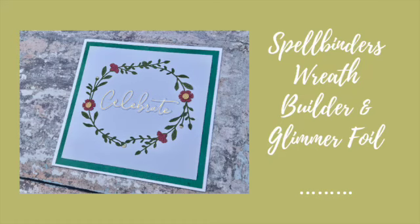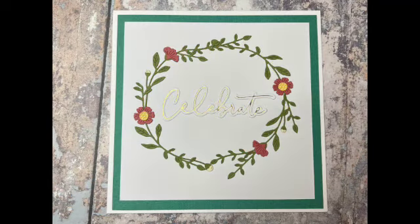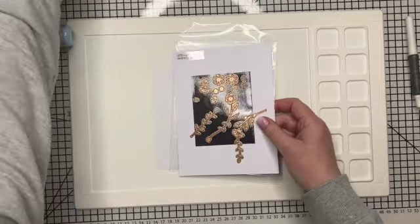Hi everyone, today we're going to be making this lovely wreath design card using mostly Spellbinders products, but the sentiment is from Pinkfresh Studio and I'm going to be using my Spellbinders Glimmer foil system as well for the sentiment.